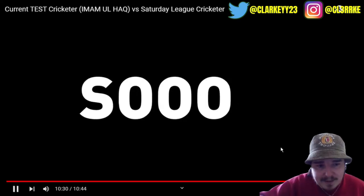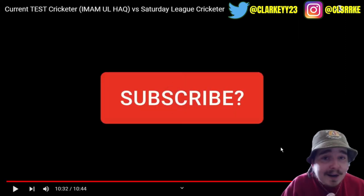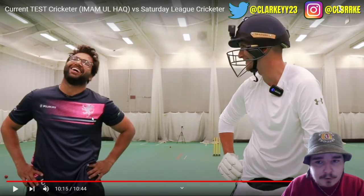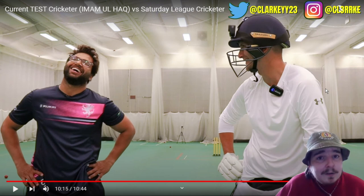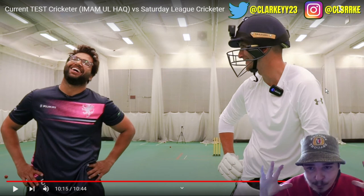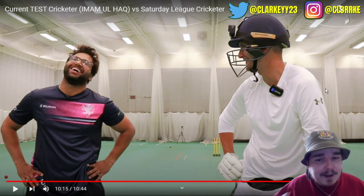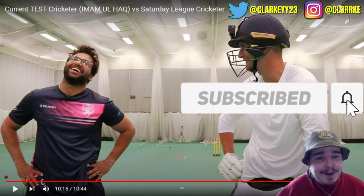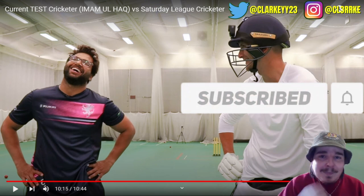We're giving away a bat at 500k subs — do it! That's pretty awesome. Everyone, make sure you are subscribed to the fellas at We Cricket. A big shout out to the great man Imam Ul Haq, who is just becoming one of the best red ball cricketers in the world at the moment. Big ups to him, and big ups to the lads at We Cricket for being with an international cricketer like this, just having fun and creating content. It's what you love to see. I hope we all enjoyed — I'll see everyone in the next one.